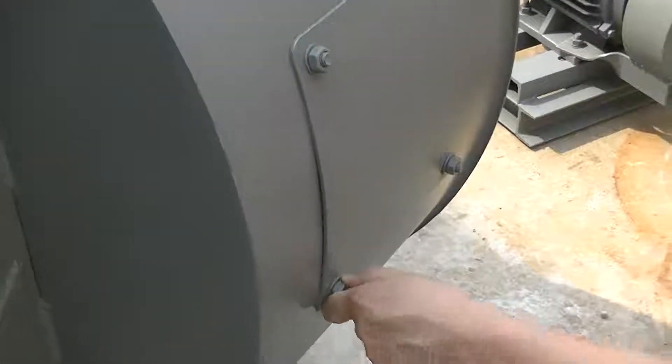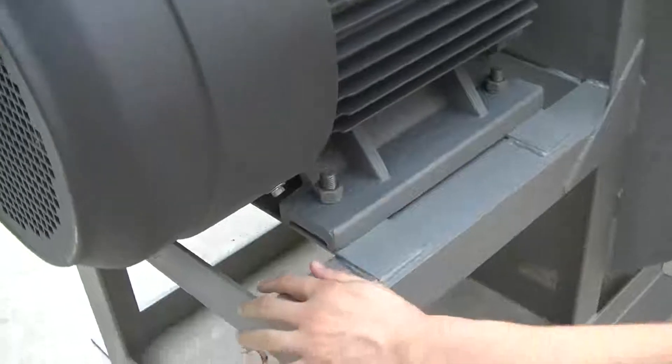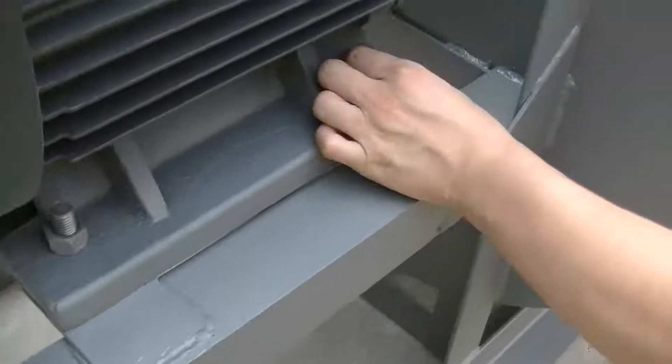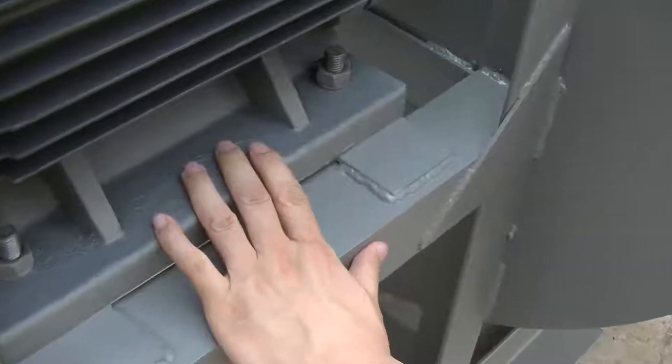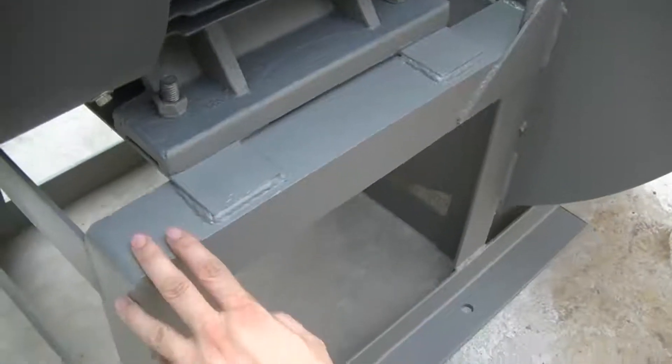You can check the impeller through this door. Here is the bracket for the motor — it is used for the storage and mounting of the motor. You can see the details; we have already made it very nice.